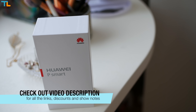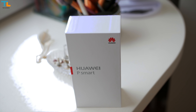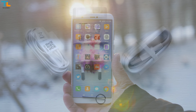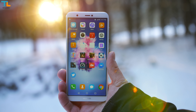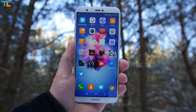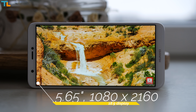I will leave all the links including camera samples down below the video. The phone ships with all the usual stuff and some extras include a pair of earphones. In terms of the looks, the P Smart is a modern budget phone because it follows the trend of full screen design by implementing an 18 by 9 aspect ratio display with thin bezels and slightly curved 2.5D glass. I found this screen to be really good both indoors and outdoors.